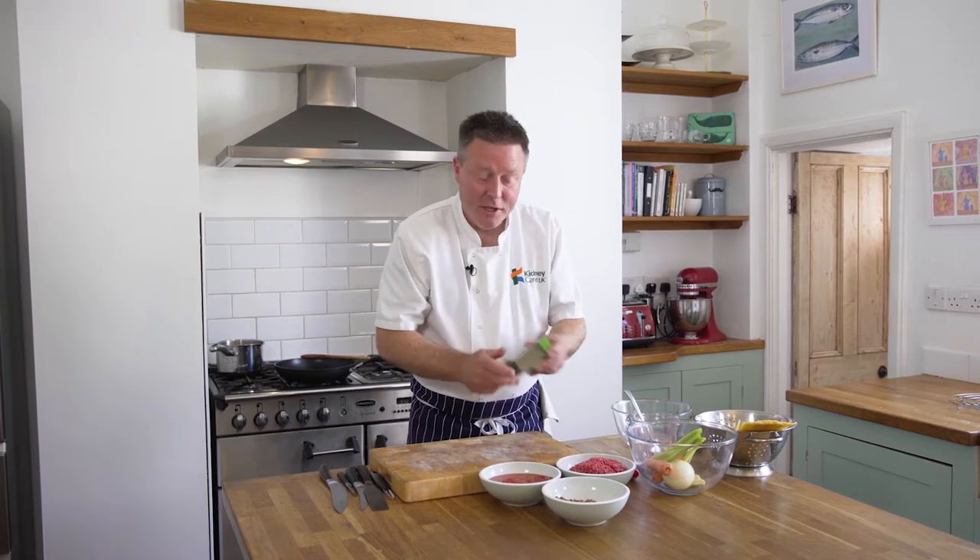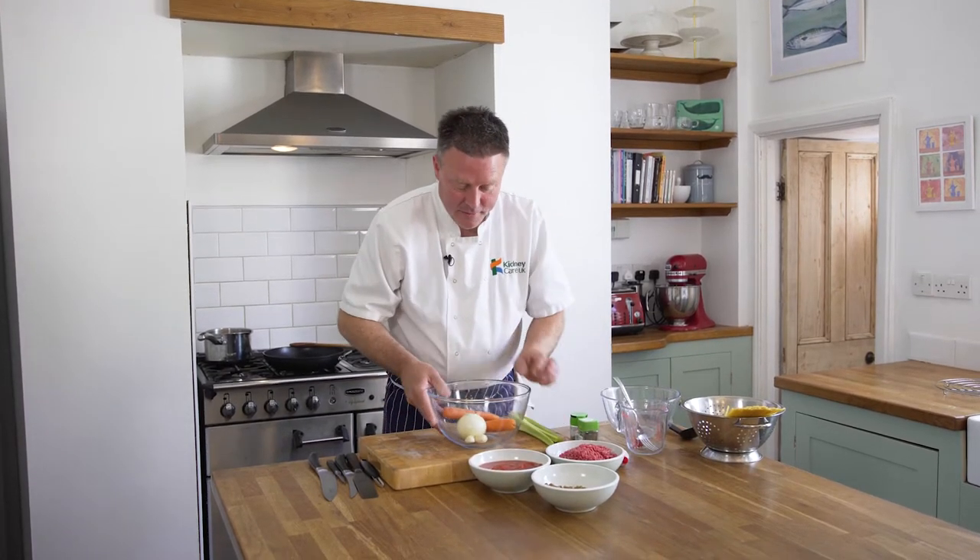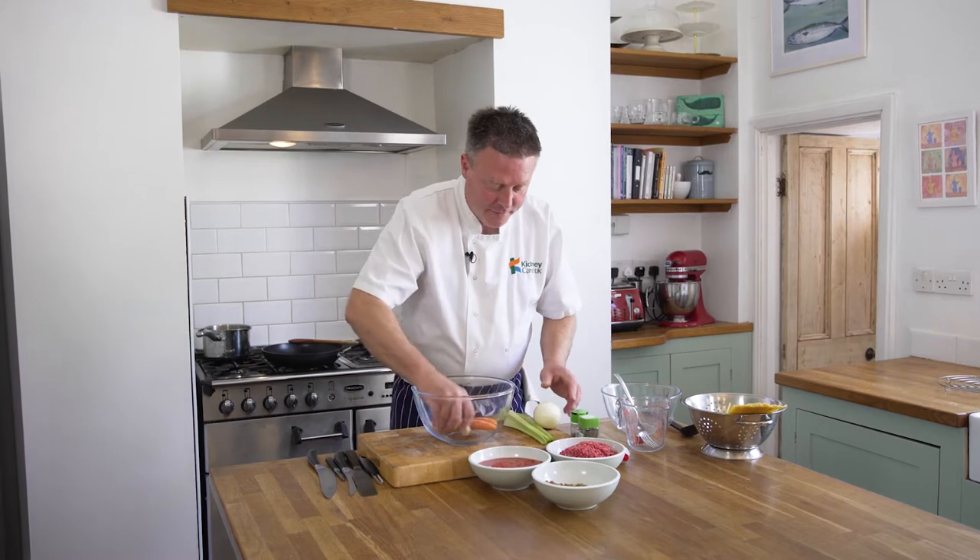Classic ingredients, like I say — dried herbs, basil, oregano, and some vegetables. So we're going to start by chopping first. A little bit of chopping to do. Let's crack on with that.